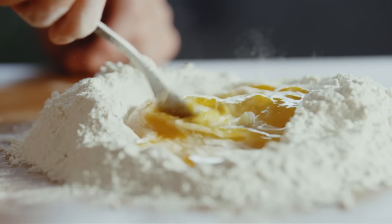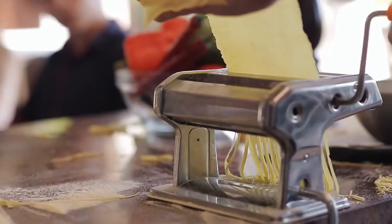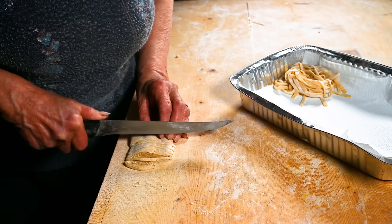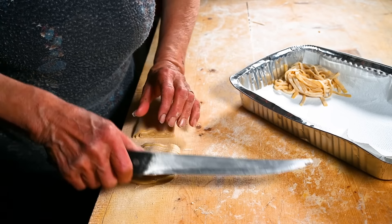Make pasta at home. Making pasta at home requires just flour, eggs, and salt. Knead the dough, roll it thin, and cut into shapes. Homemade pasta tastes and feels better than store-bought. This simple process brings fresh, flavorful pasta to your meals using minimal, basic ingredients.